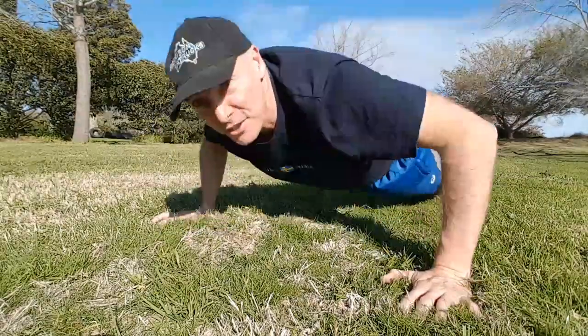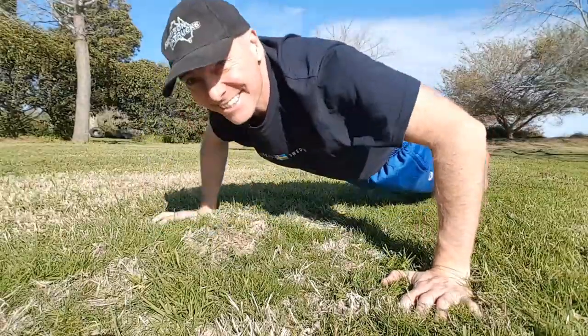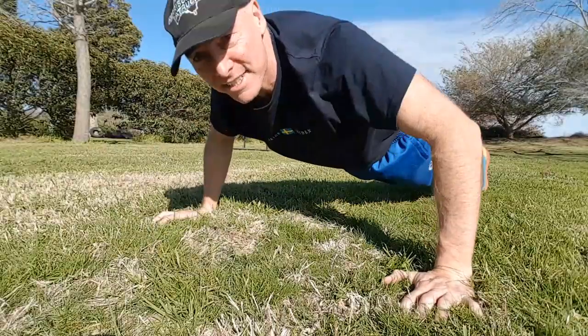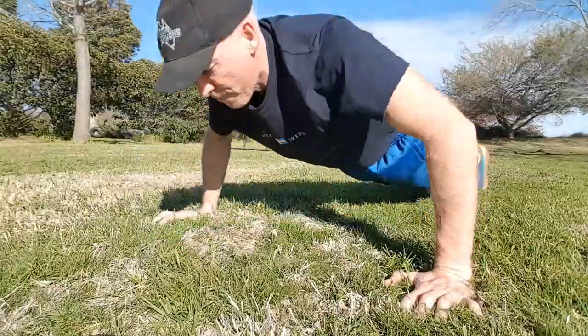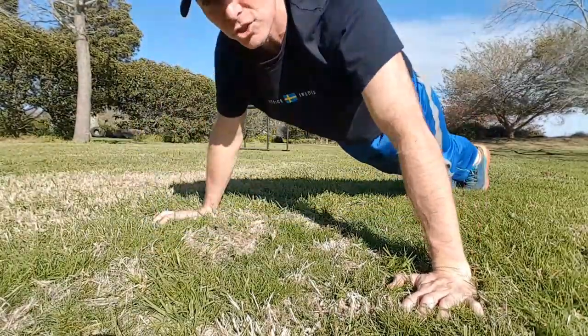Max and I always schedule dips on the same day that we schedule push-ups — makes sense, right? So by the time we've done dips, we've usually done about 10 sets of push-ups, so about 100 push-ups. This is obviously a great warm-up for our dips, but at the same time it also builds strength.